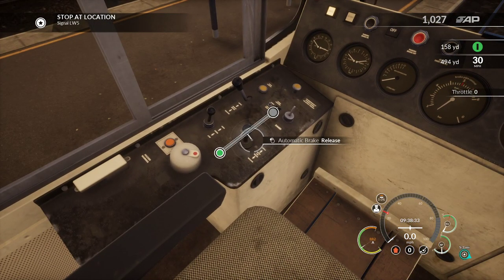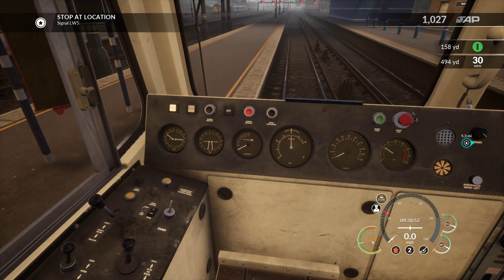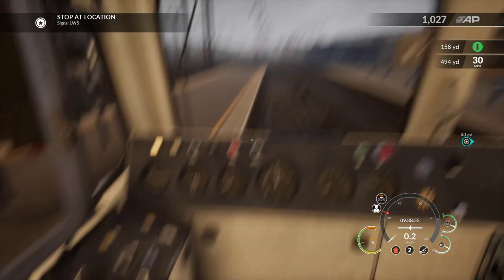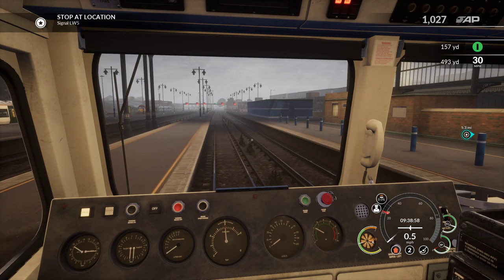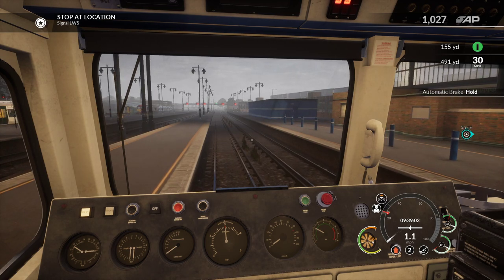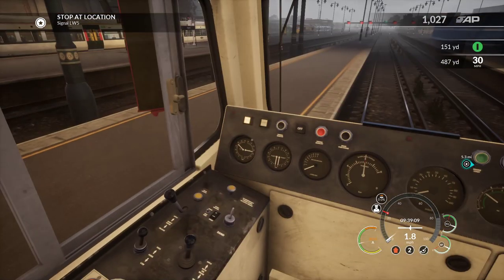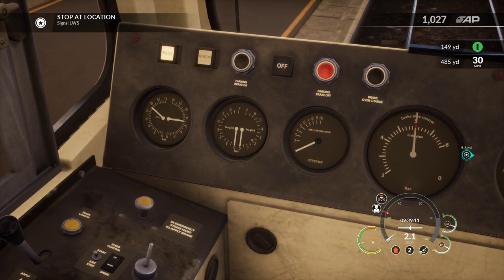I forgot to do the brake thing - hang on, I need some brake pressure. I might have missed it. Right, that one's got to go to zero. And we're moving! I did a thing, it worked - makes a change. I have released the brakes - yes! There we go, we're all good.